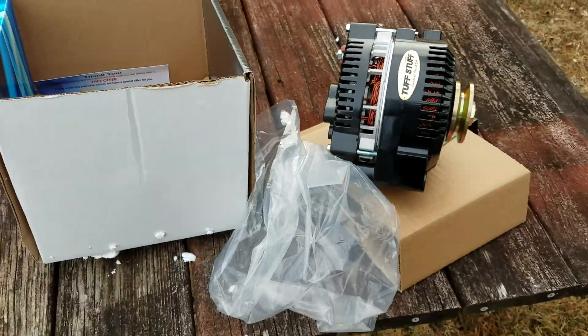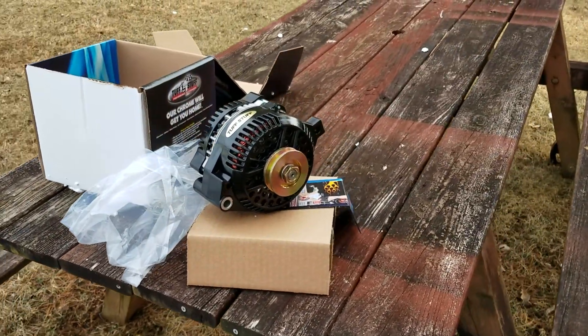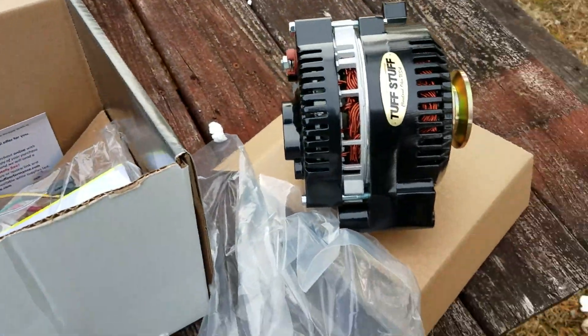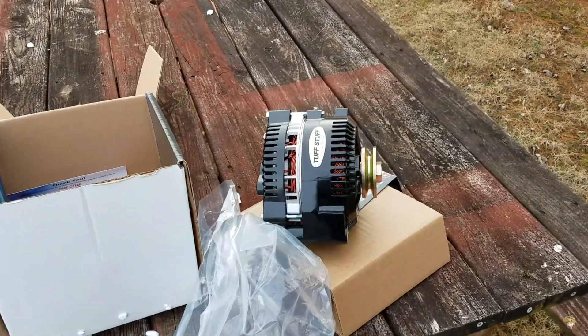And get a two V-belt crank pulley as well. But that's going to be the next upgrade. I'll probably do this before I put my brakes on — this is a little easier. All right guys, have a good one.